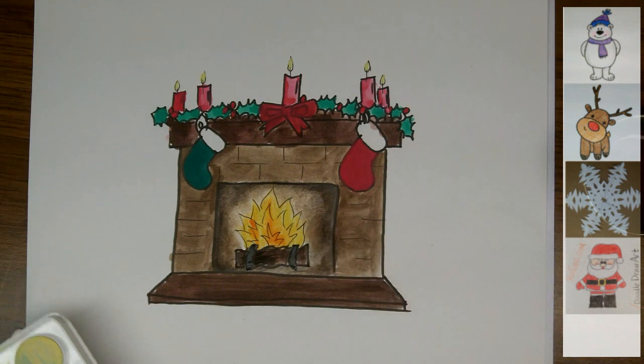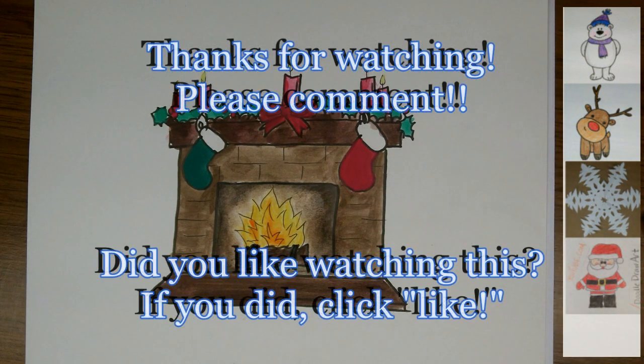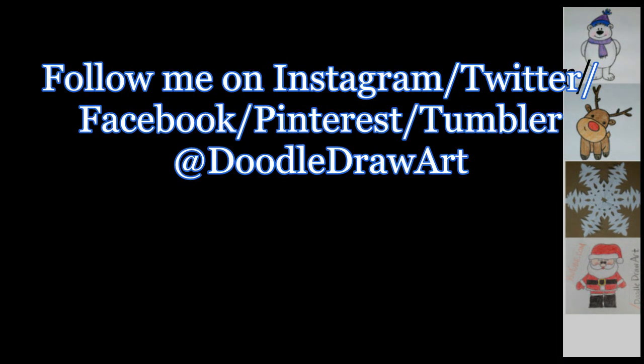I hope you've enjoyed watching me draw and paint this Christmas fireplace. If you've drawn one too, I'd love to see your work — you could post it up on Instagram, Facebook, or Twitter and tag me. And I would love it if you would subscribe here to my YouTube channel, and hopefully you'll come back for more. Thanks for watching.